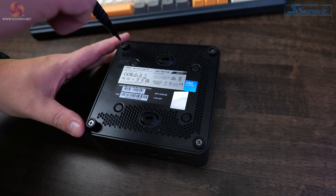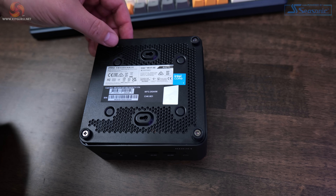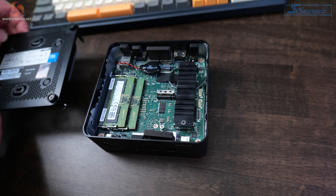Taking this little black box apart is very easy. Four captive screws on the bottom allow the base to come away, giving convenient access to the SSD, memory, CMOS battery, Wi-Fi card, and that extra M.2 slot. Upgrading the memory and storage will be easy with the Cubi Nook 1M — a big benefit over other small computers like the Mac Mini.